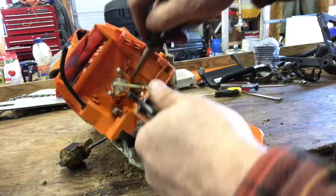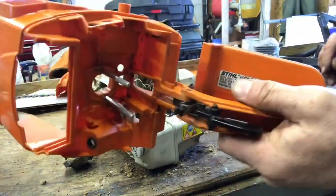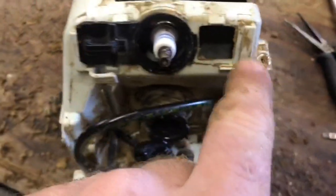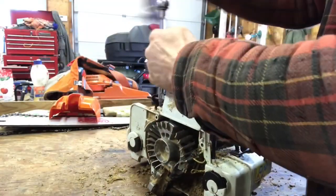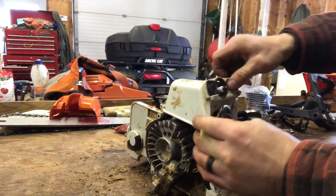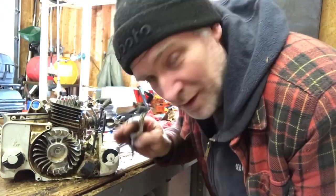You got that little grommet right there — shove it through — and there's the handle, the handle's off. Now we're going to remove this cover: remove this screw and that screw, and that just pops up. We're going to blow all the dust out of the chainsaw — make sure you wear your safety glasses.